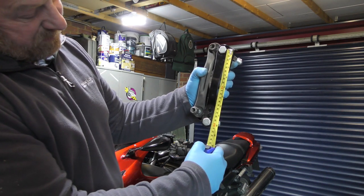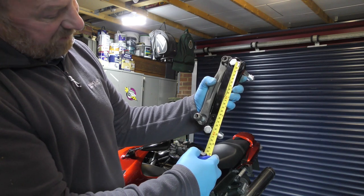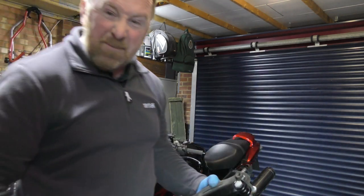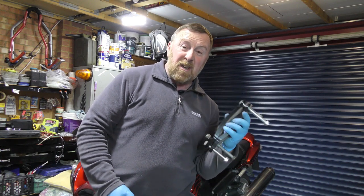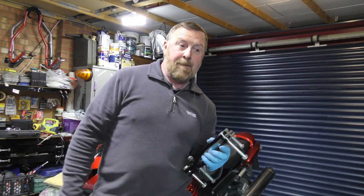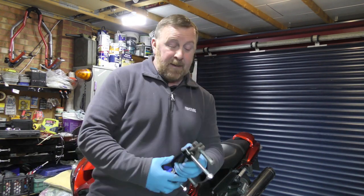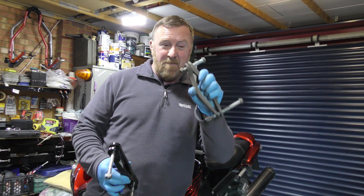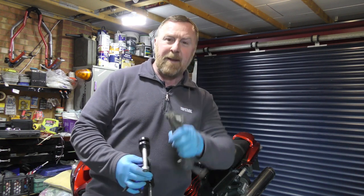Middle bolt to bolt is 20, and middle bolt to bolt is 18. These adjustable ones had a range from 18 right up to 16, which would have raised this bike by another two centimeters - that'd be quite tall. Not for my short legs! I'm going to clean them up just because I want to, and put them back on and see what the ride height's like.